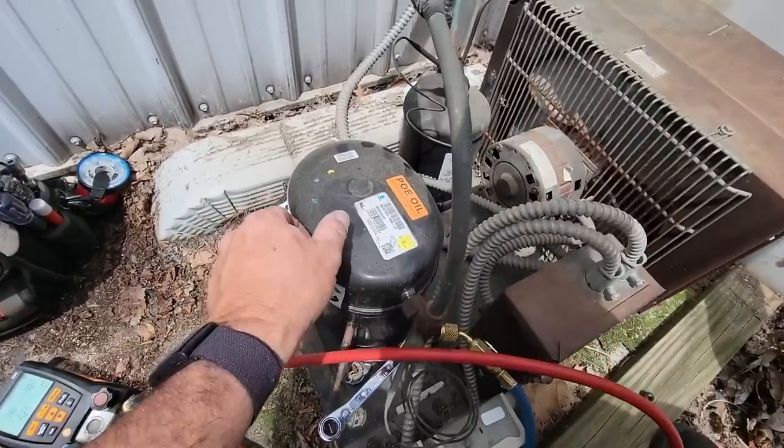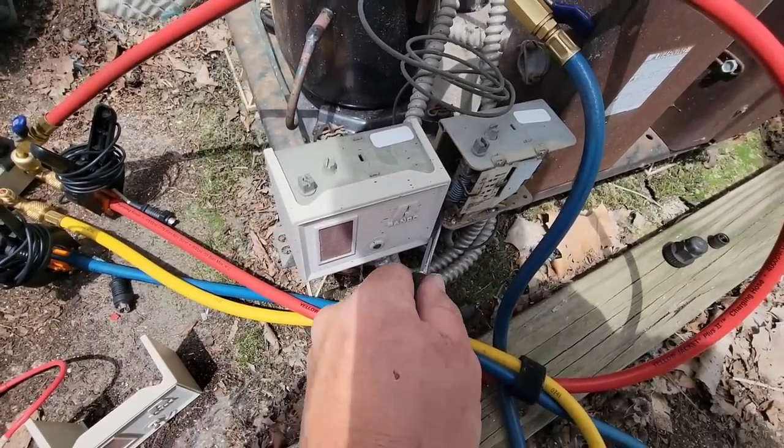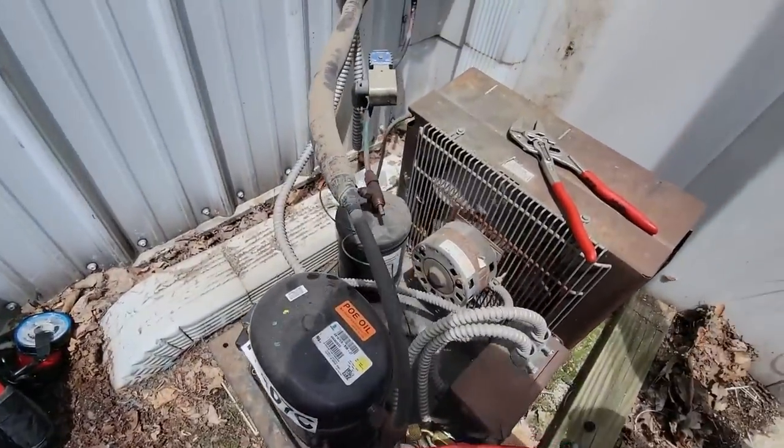We got our screwdriver wedged underneath there. Hopefully that'll keep the fan running. If not, we'll have to jump it. Let's go ahead and back seat this.